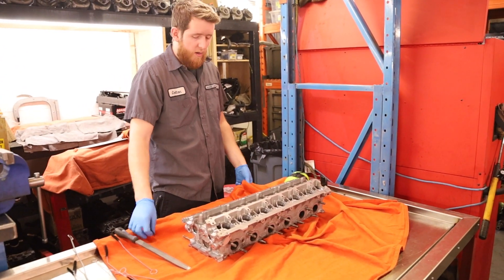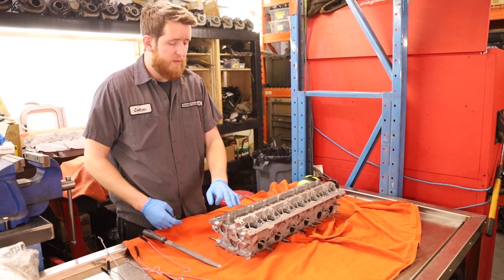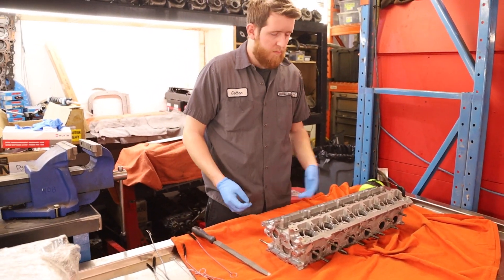Now that we've cleaned it for the third time, we go and remove any silicone left on the cylinder head from the cleaning process.